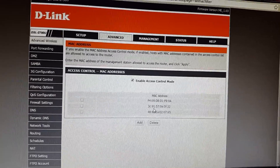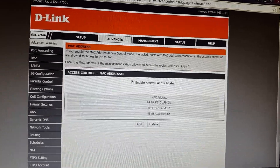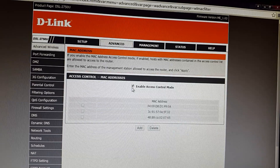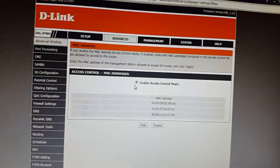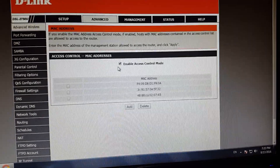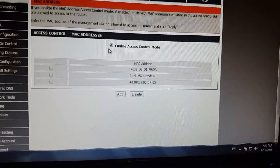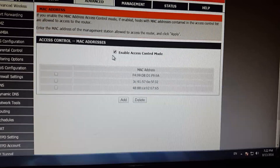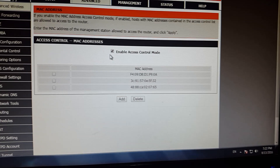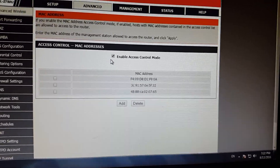There are three MAC addresses here — I have put my family's cell phone MAC addresses: my mother's, my sister's, and mine. I have checked the Enable Access Control Mode. When you enable that, it means only the listed MAC addresses can access your wireless internet. No other person can access it without a MAC address on that list.